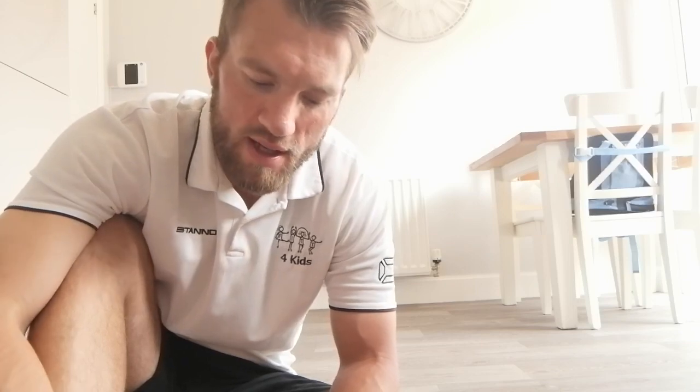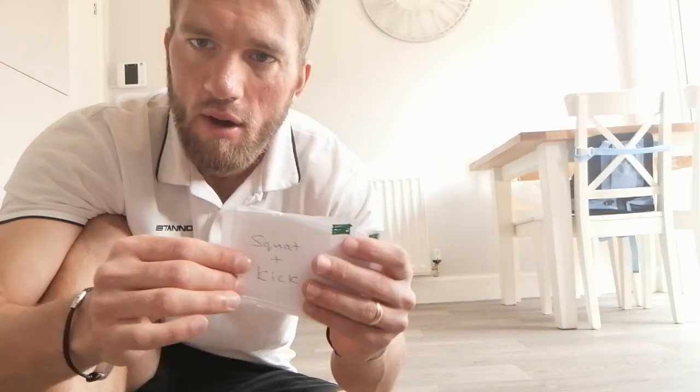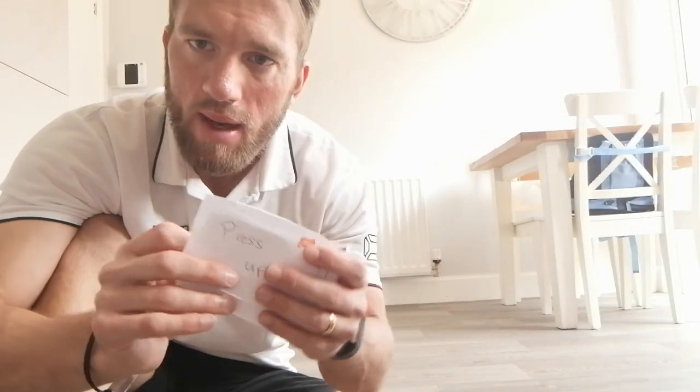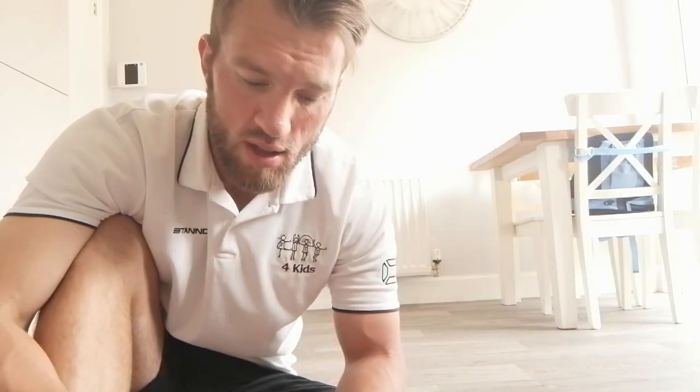Hey guys, so today's video is a rock-paper-scissors workout. For this, if you still have them, it will be good if you have the pieces of paper from our spin the bottle game. If you don't have them, it doesn't matter, as long as you know different types of exercises that you can do.